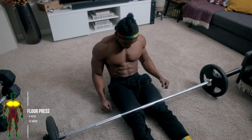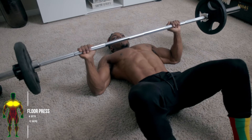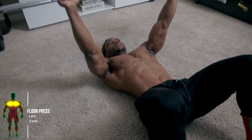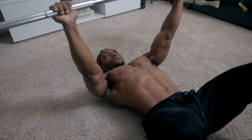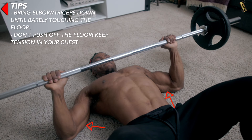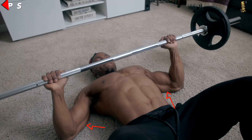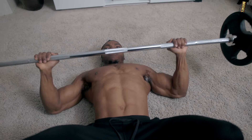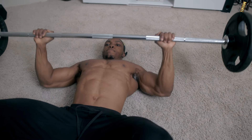The first exercise is floor presses — four sets, 12 reps. This is just like the bench press, it just doesn't let you get that full range of motion that the bench press would usually allow. You want to make sure you bring your elbows and your triceps down until barely touching the floor. Do not push the weight off the floor — you want to keep tension in your chest throughout the entire exercise.